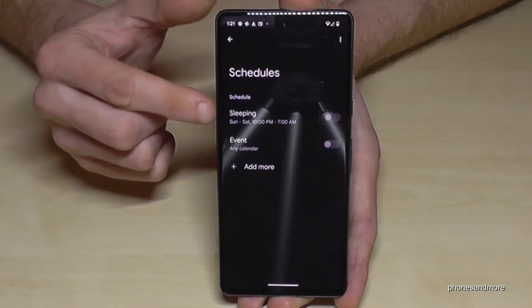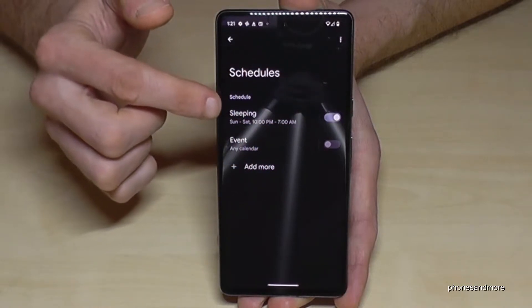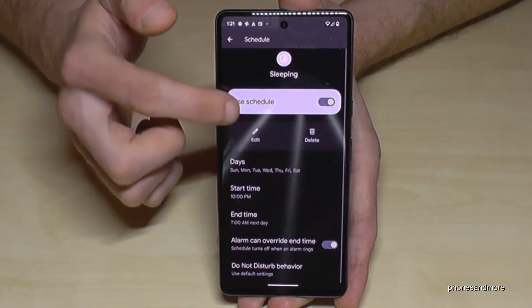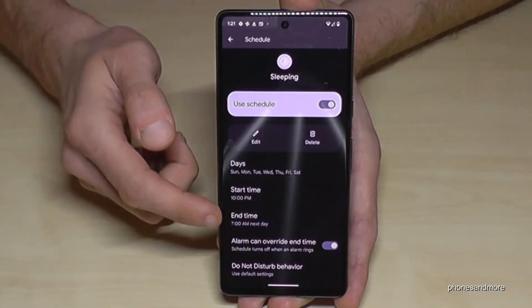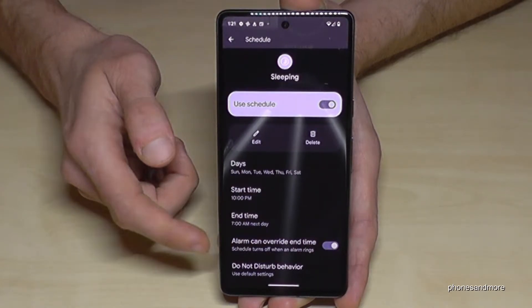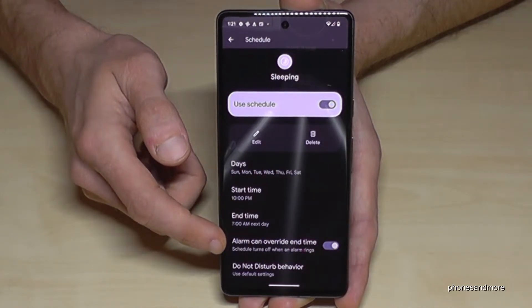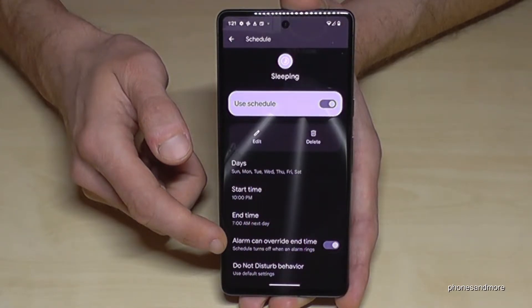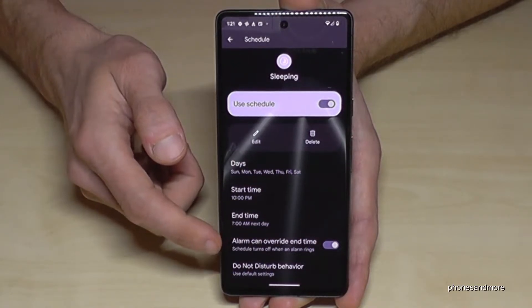Tap on it and you can set up a sleep schedule — for example, a starting time of 10 PM and an end time of 7 AM. You can also set whether an alarm can override the schedule, so that a phone alarm automatically stops the Do Not Disturb mode. Try it out a bit.